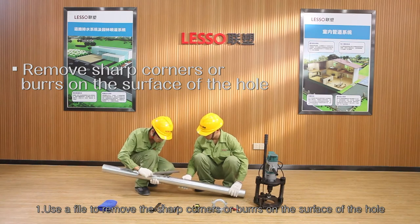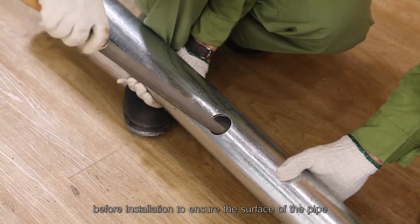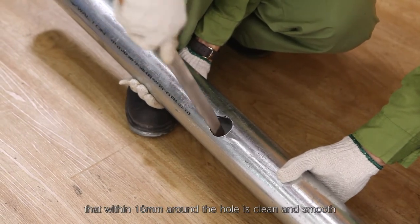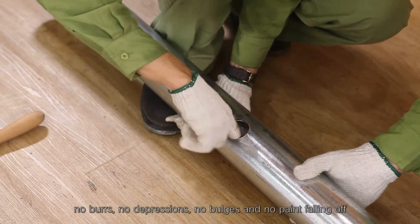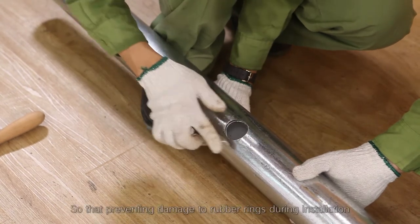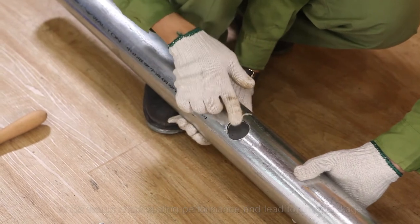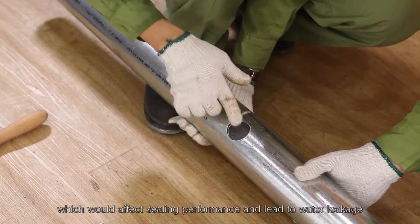Installation procedure of mechanical T, Step 1 — use a file to remove the sharp corners or burrs on the surface of the hole before installation. Ensure the surface of the pipe within 16mm around the hole is clean and smooth — no burrs, no depressions, no bulges, and no paint falling off — to prevent damage to rubber rings during installation, which would affect sealing performance and lead to water leakage.